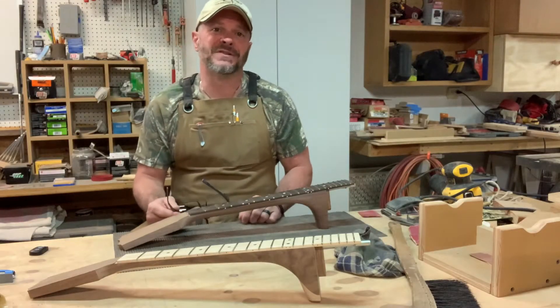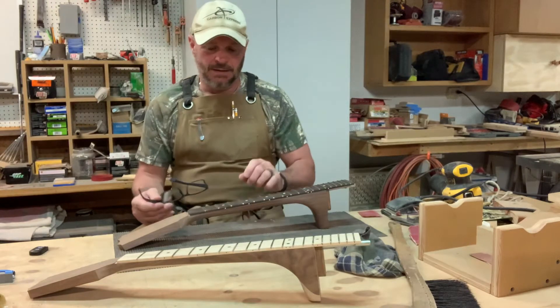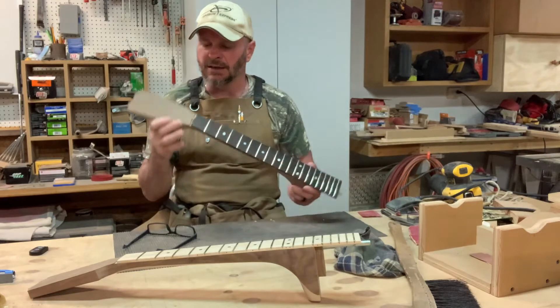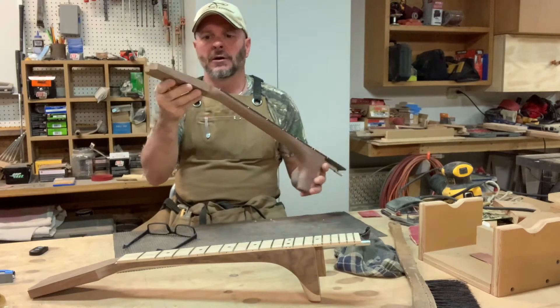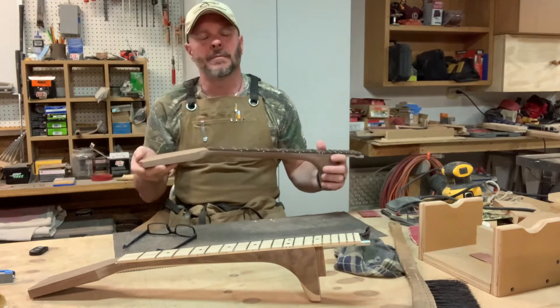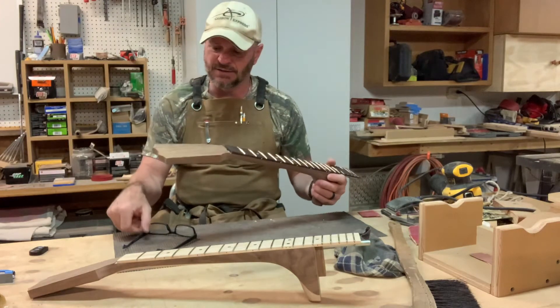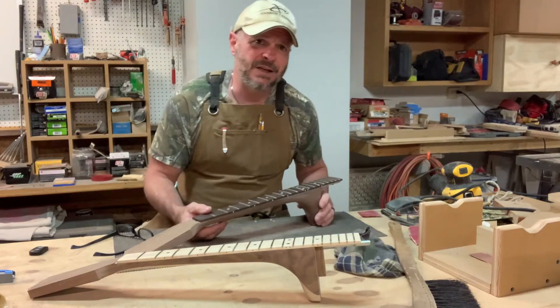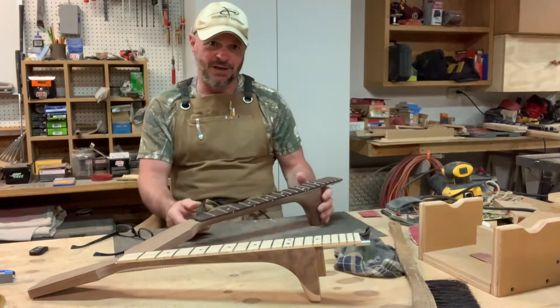Hello everyone, welcome back to Jordan's Everyday DIY. Today we have the fretboards glued on our necks, I have the veneers glued on the heads, got them rough sanded. Now basically what I need to do is do a lot of finished sanding. What we need now is just some good old-fashioned elbow grease.